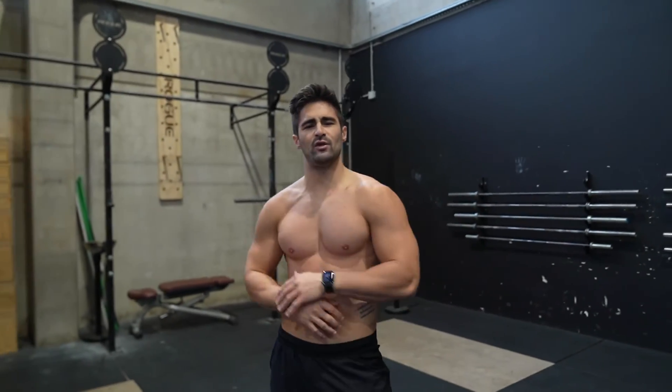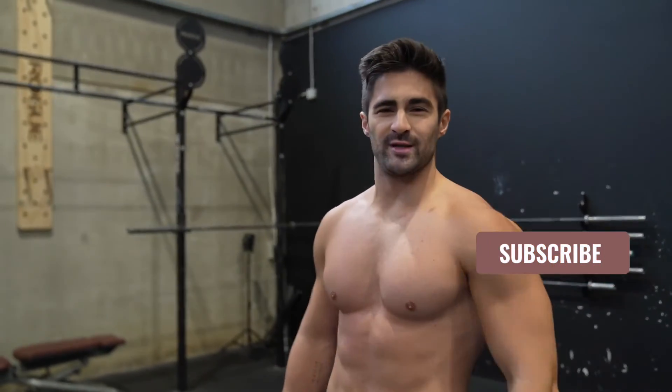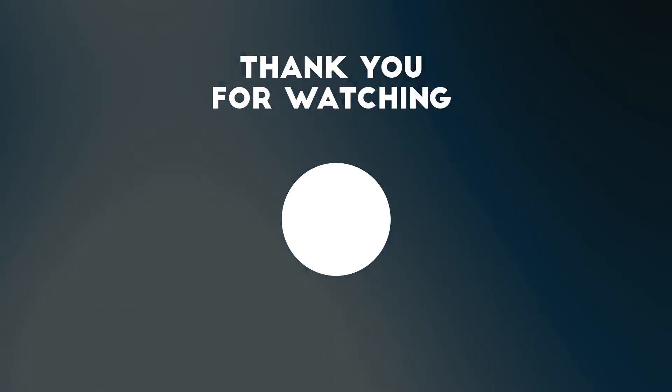Tuesday you do back, Wednesday you do legs, Thursday you do arms, Friday you rest, Saturday you finish the muscle groups you didn't finish — like shoulders. Alright guys, the video ends here. One like, one comment, subscribe to the channel, and see you in the next video.